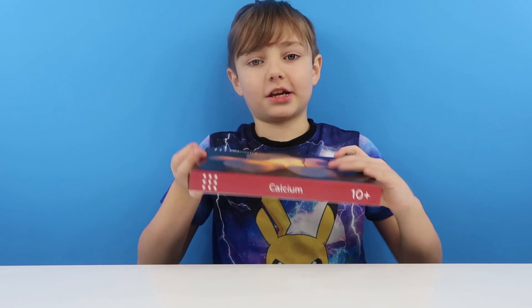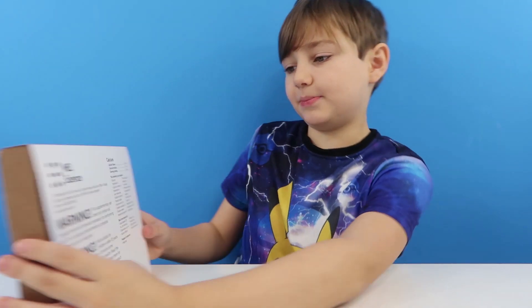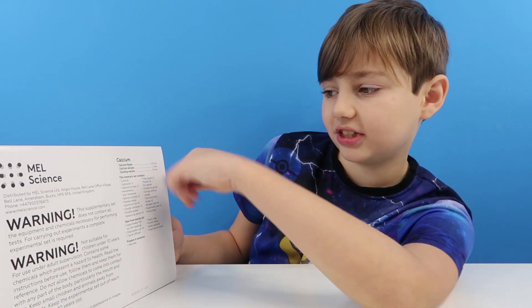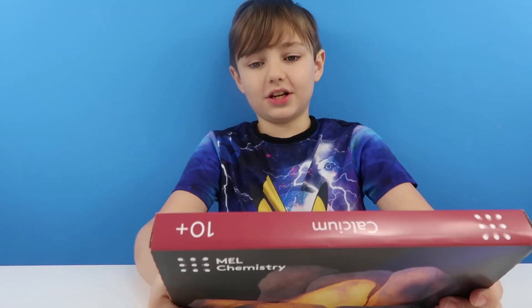So today we're going to be doing the pack — Calcium. And we are going to be doing two of these experiments in this pack: Calcium Silicate and Glowing Marble.